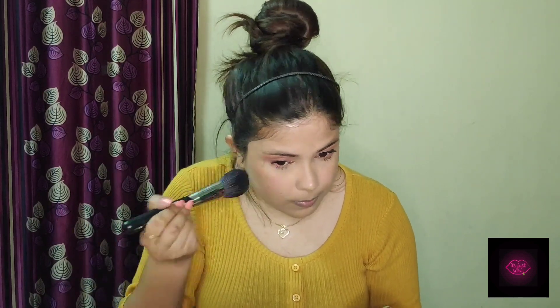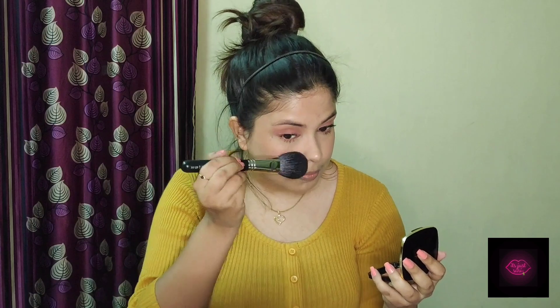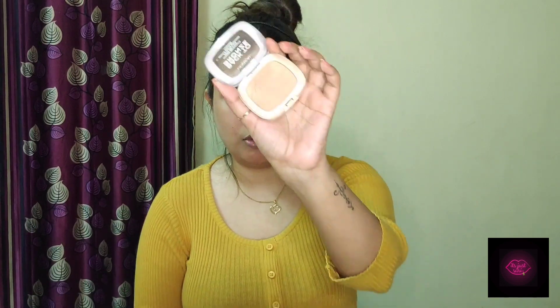Taking the product, tapping the excess, and starting application. This is definitely pigmented — can you see the flush of color? Oh my god, I absolutely love this blush! Now for bronzer I'm going to use L'Oreal Back to Bronze and lightly bronze up my face.